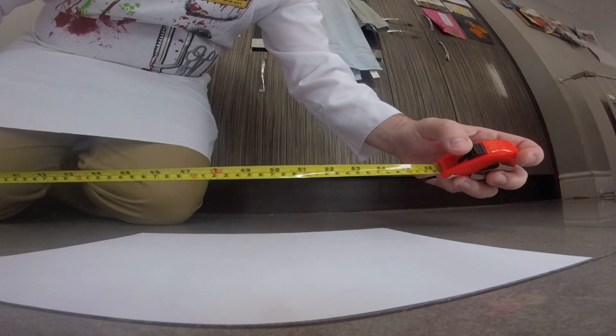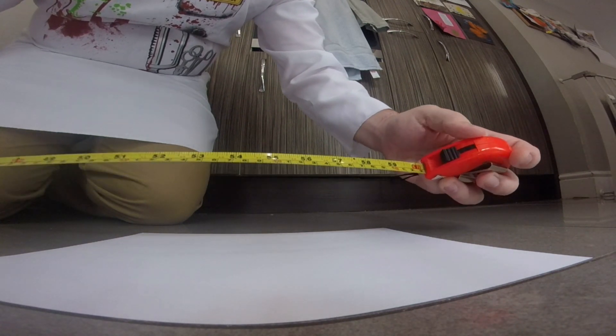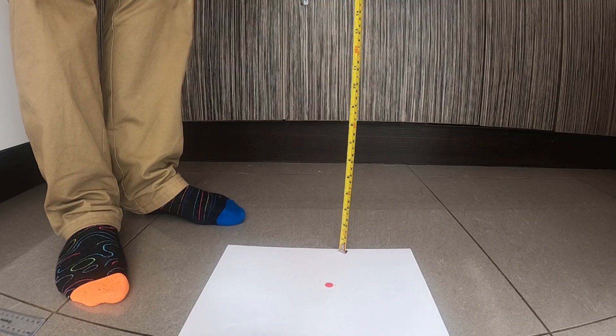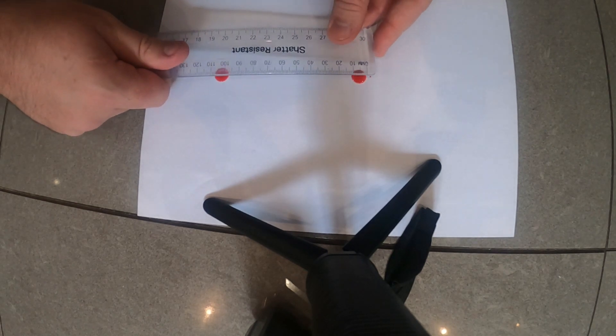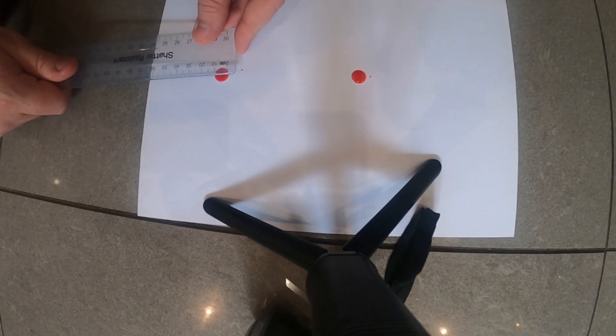Now I'm going to put down a fresh sheet of paper and adjust my measuring tape so the next droplets will be falling from a height of five feet, and again I'm only going to be putting two drops of blood onto this sheet of paper. Using my ruler to measure the diameter of these blood drops, each drop is about 12 millimetres in diameter, but there's also an extra small bit of splatter which has come off from the drop as a small dot to the left-hand side.